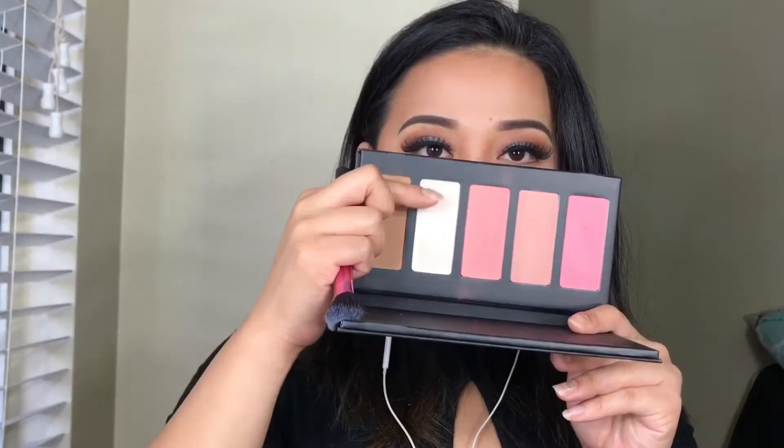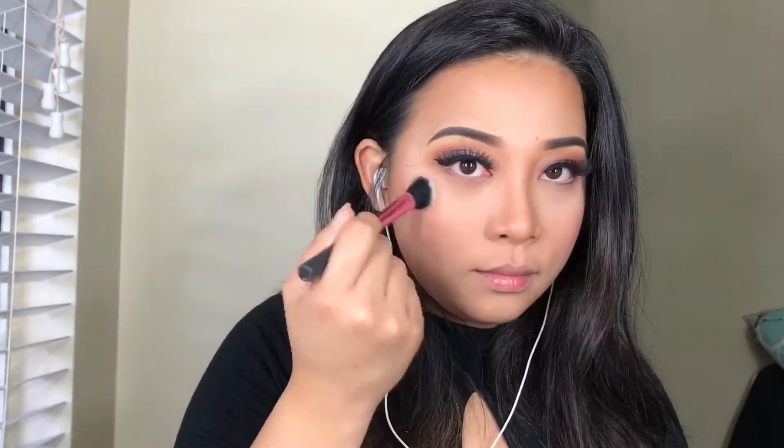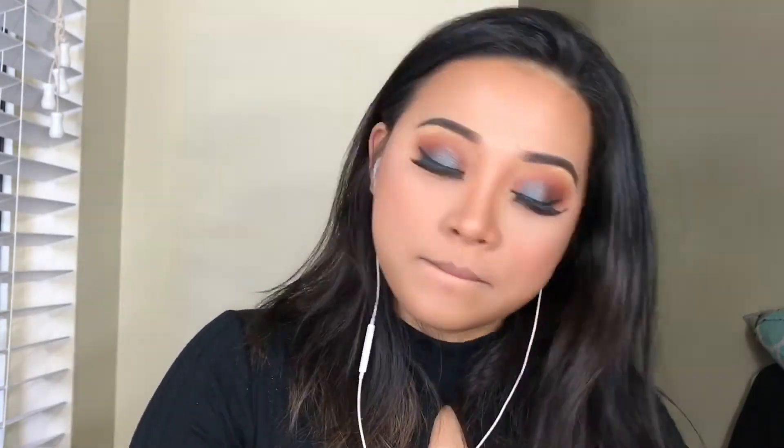And then to finish off my face, I will be using this highlighter and putting that on the highest planes of my face. I'm not a highlighter person, but I think this is really pretty. I was a little bit scared to use it because it looks like it's white, but it turned out pretty fine.